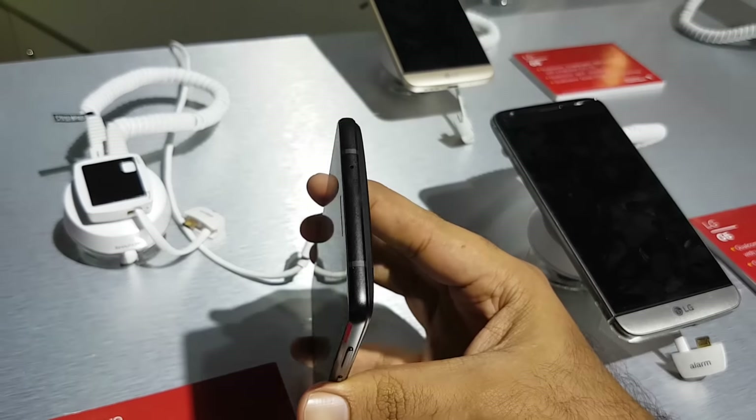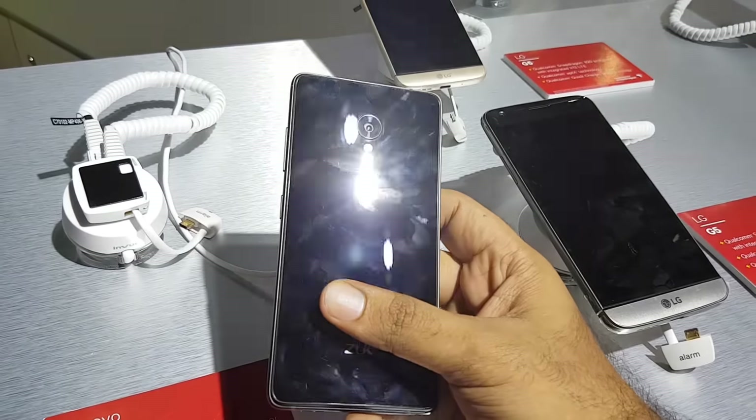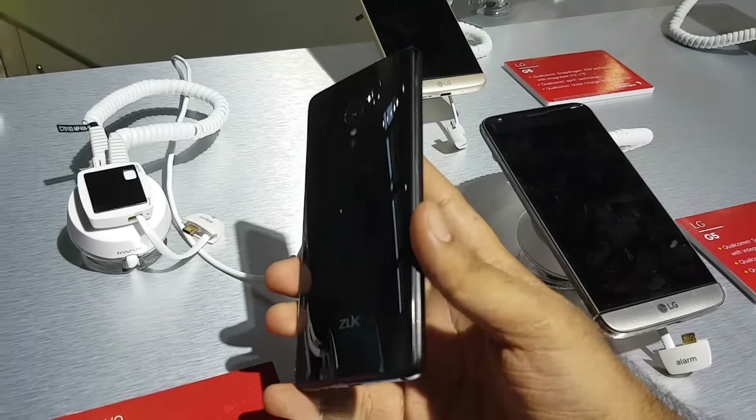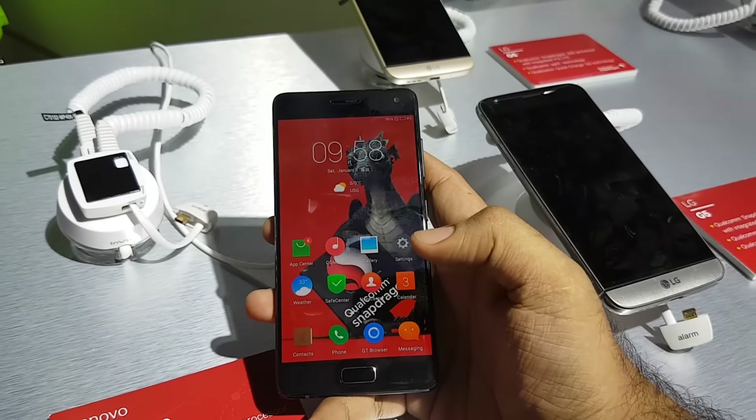That's the ZUK Z2 Pro from Mobile World Congress Asia. Hit the thumbs up button if you liked this video, and if you have any questions about this device ask us in the comments. We're getting a ZUK Z2 soon, so see you guys in the next video — thanks for watching!